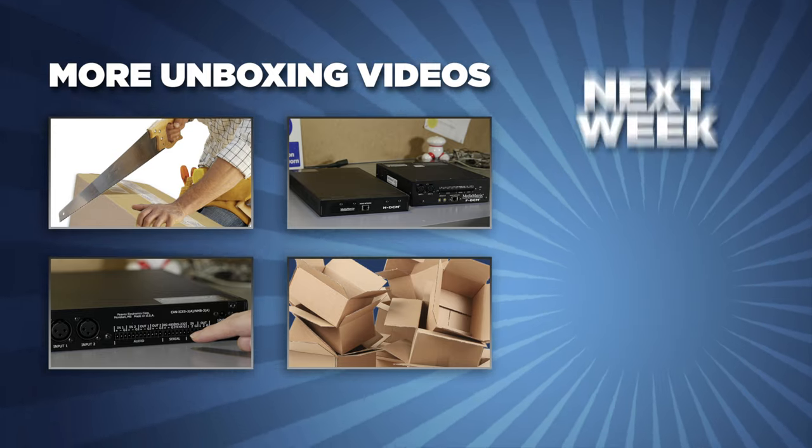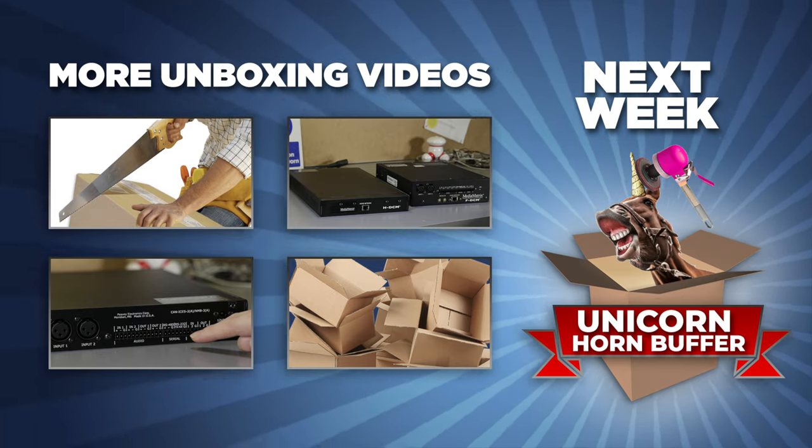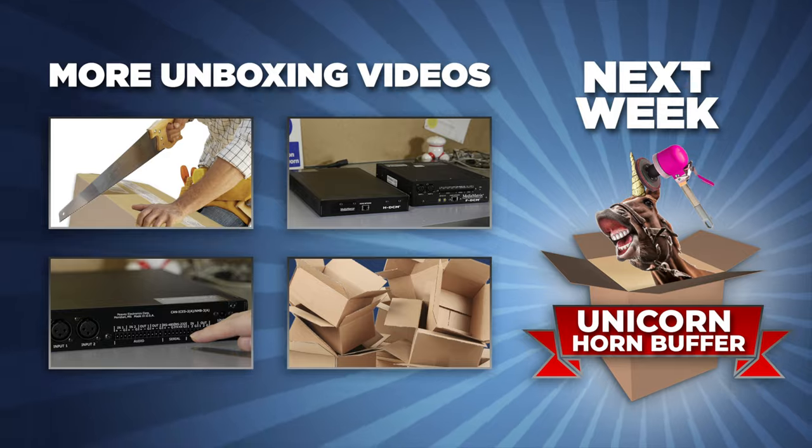Next week, I'll be unboxing the Streamline Unicorn Horn Buffer. We'll see you next time.